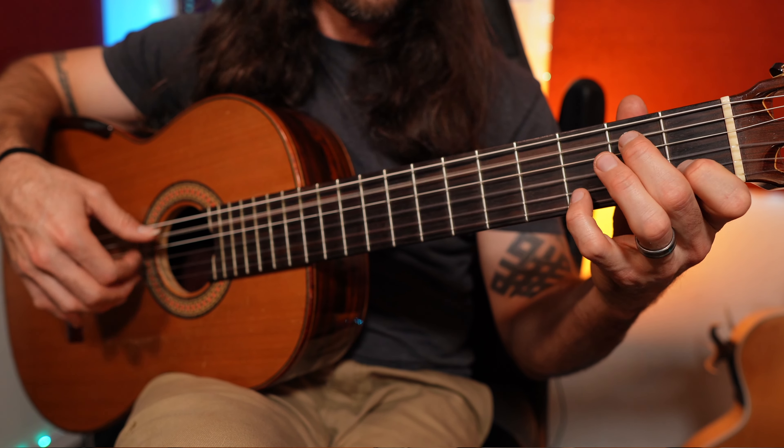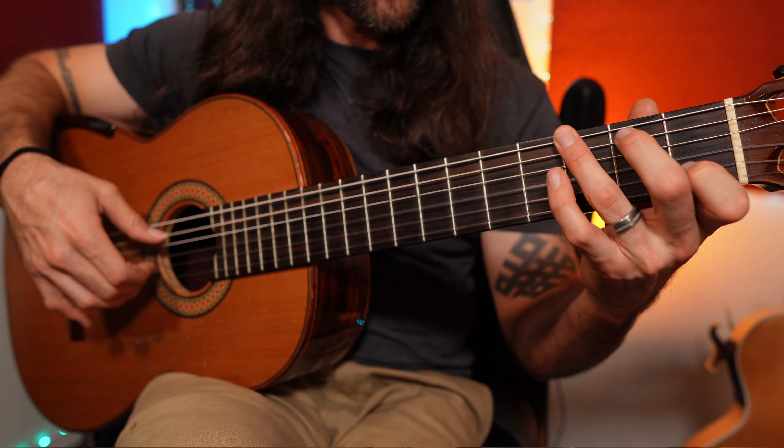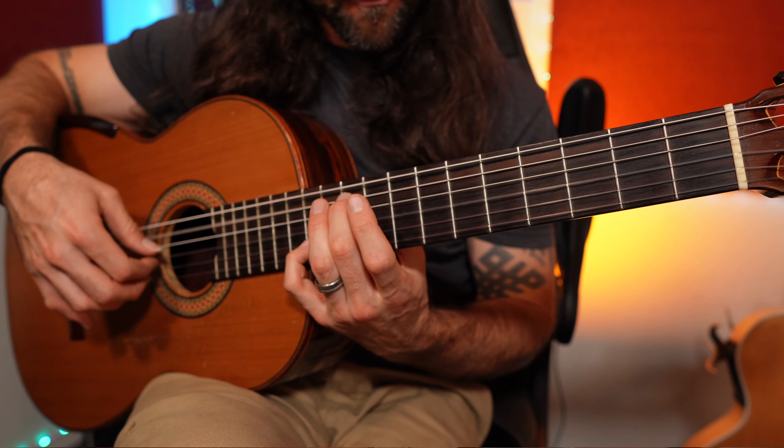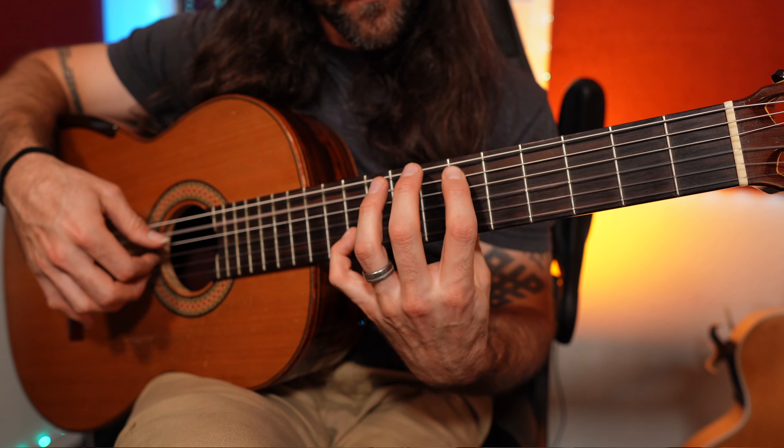If you're new to fingerstyle playing, there are three things you should absolutely be doing. Learning to play fingerstyle can be a beautiful way to play chords and melodies, but it can also be pretty challenging. When you're first getting started, there are some things you should know.